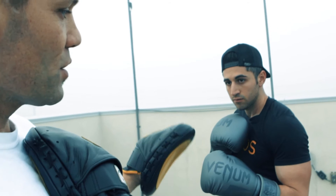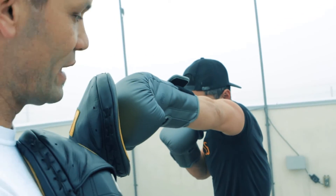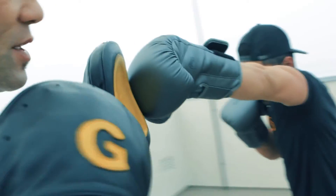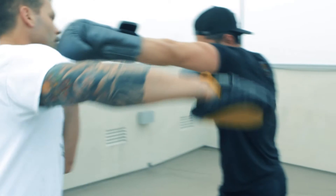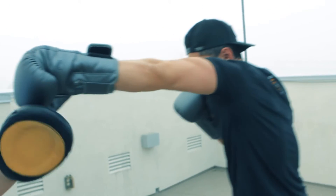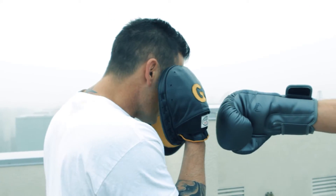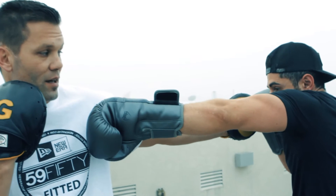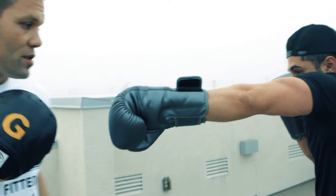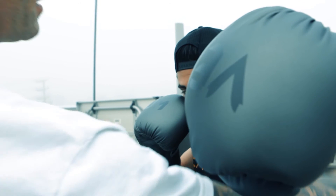Rotating your shoulder and getting your body behind your punch also puts you in a defensive mode. Once he throws his punch, he's rotated his shoulder and tucked his chin in — if I try to counter with my right hand, he is completely defended. If I try to throw a hook, he's got his right hand up protecting his face. There's no way to get to his face from either side.